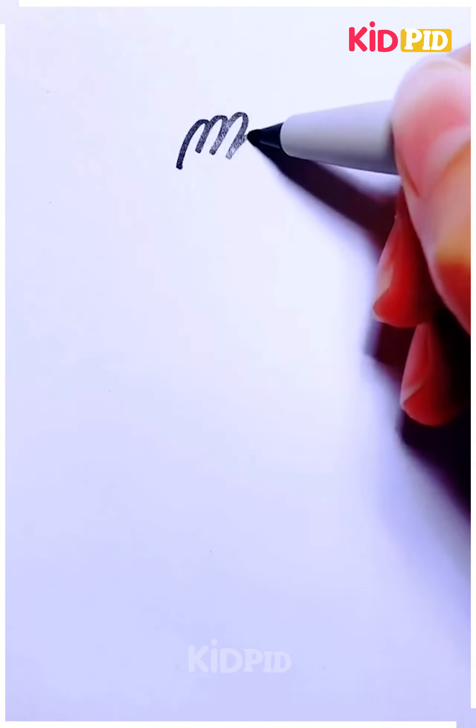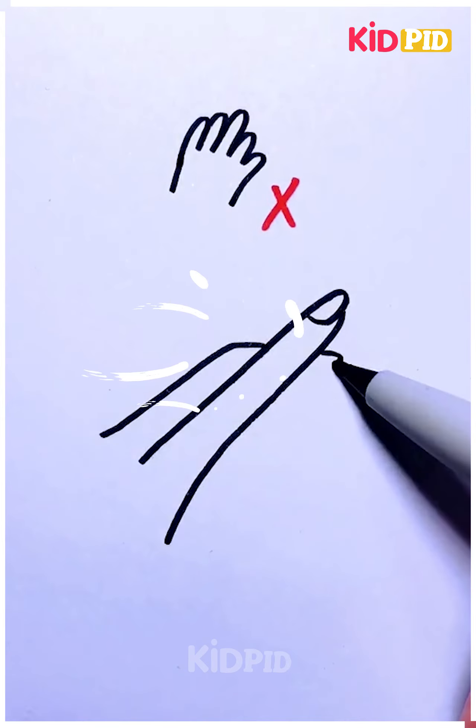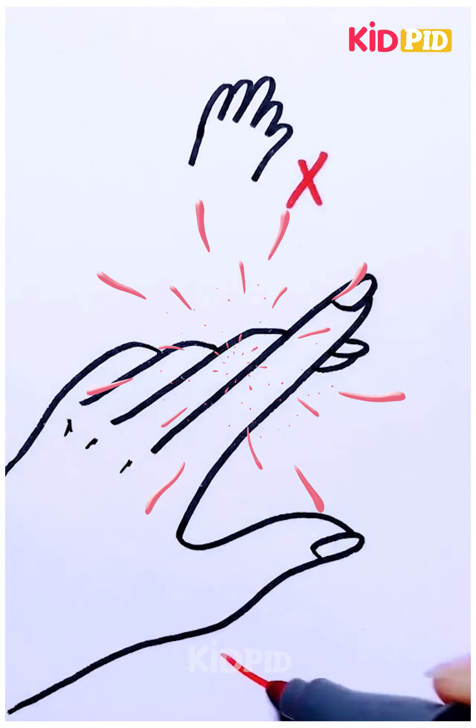Now for our next drawing, we want to draw a hand. However, this is not how you do it. Instead, draw this nine-like shape and then first draw the pointer finger. Now continue on to do the rest. Thank you for watching.